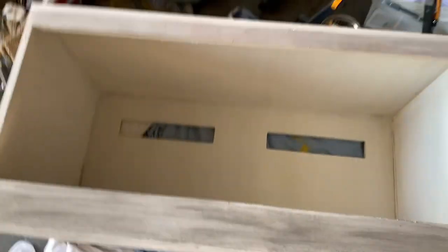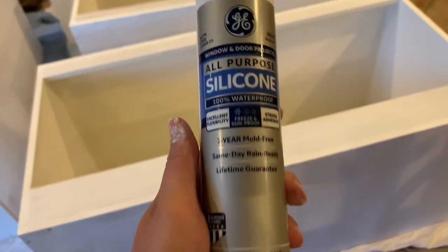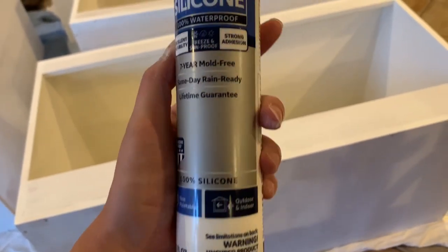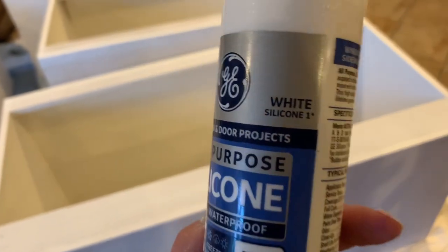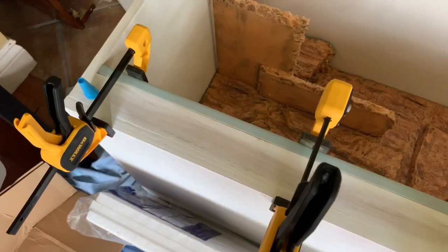To cover my clear silicone mess — since I couldn't paint over it — I got white silicone to cover it so it matched the background. Then we went ahead and screwed on all the vents. I forgot to film the tracks, but I painted them blue because they were ugly brown. Then I used Gorilla Glue and clamps to put them on.